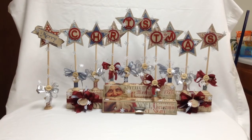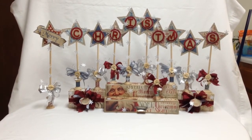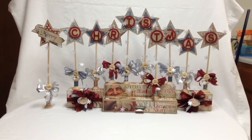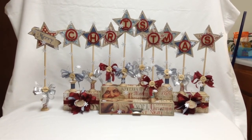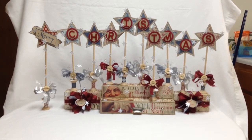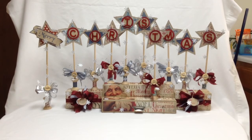You can see that the first star, the one that has the merry banner, is not part of the box — it stands alone. And then we have the word Christmas staggered with stars. The bottom part with the step box has a drawer that pulls out to put letters into Santa.